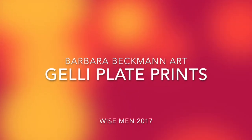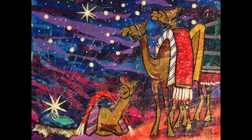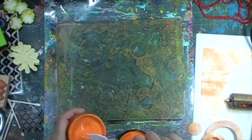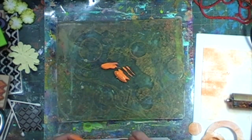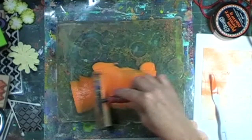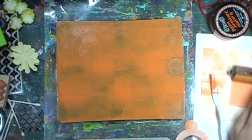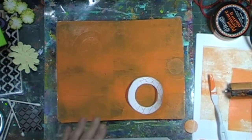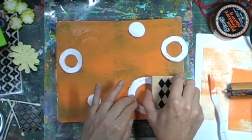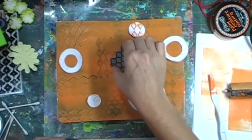Hi everyone, this is Barbara Beckman. Today I'm going to be showing you my jelly prints that I made into a very whimsical three wise men for Christmas. It's the end of October and I have Christmas on the brain because I am a portrait artist — I do house portraits, people portraits, and pet portraits — and I'm already getting swamped with Christmas commissions, which is great.